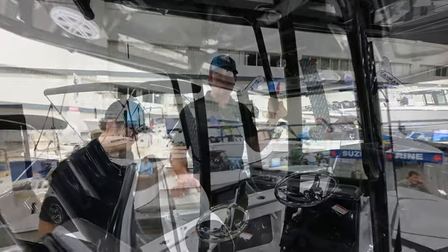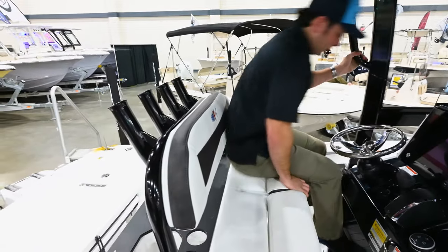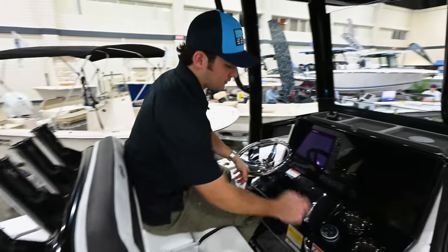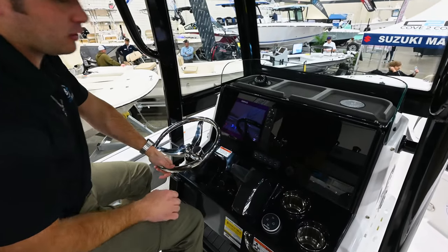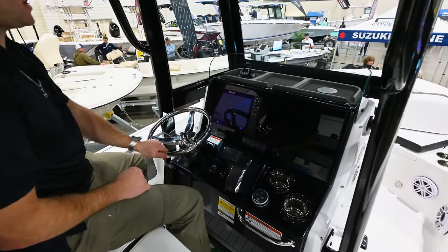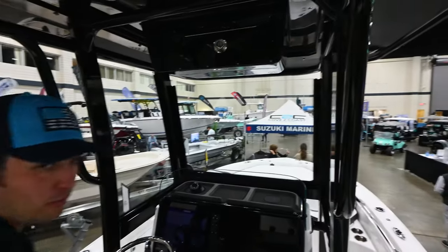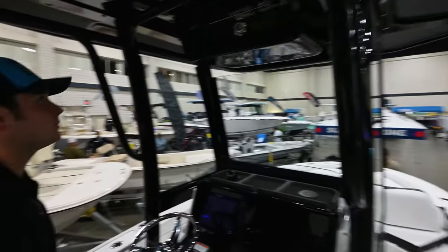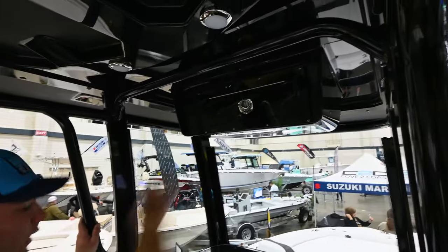Moving to the helm, we have nice flip-out seats, VHF radio, C-Star for your jack plate, Mercury throttles, JL audio head unit, SIMRAD MFDs, good visibility, completely enclosed windshield, and a little bit of storage up top.